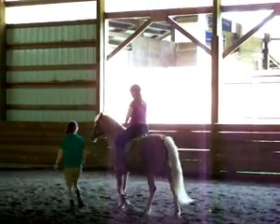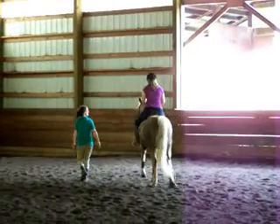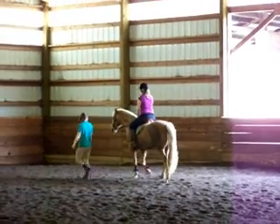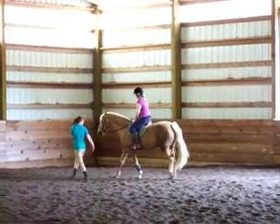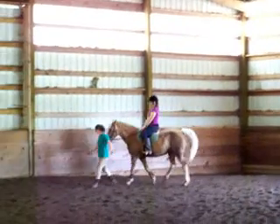Does that feel good? Yeah. Good. Very nice. Now, your hands are coming up a little bit. There you go. Good. Does it feel good to you up there? Yeah.